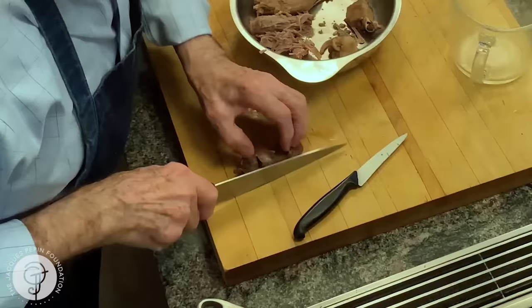My turkey has been cooking breast-side down for a good hour. So I'm going to turn it back up again. Now I know it's really moist. I put it back in the oven for another 20 to 30 minutes to really brown the top beautifully. So this is it — my turkey is done now.